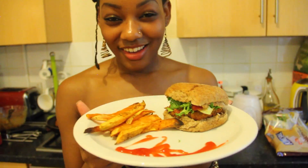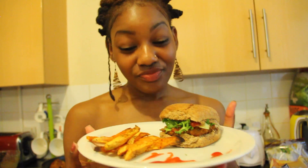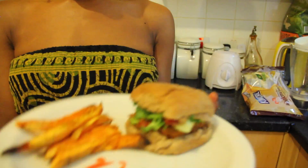And there we have it — mixed bean burger with sweet potato fries. We finally made it. So bear in mind: drain your beans. If not, use self-raising flour to dry the mixture. And if you like your bread toasted, just toast your little buns and stuff. And yeah, that's that.